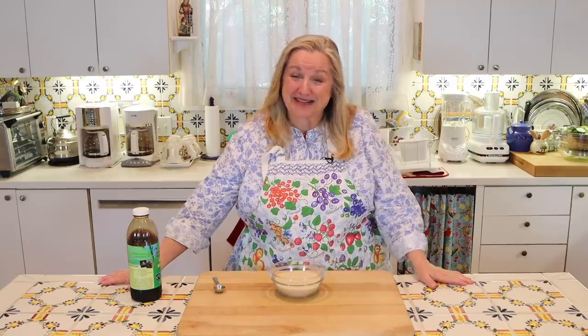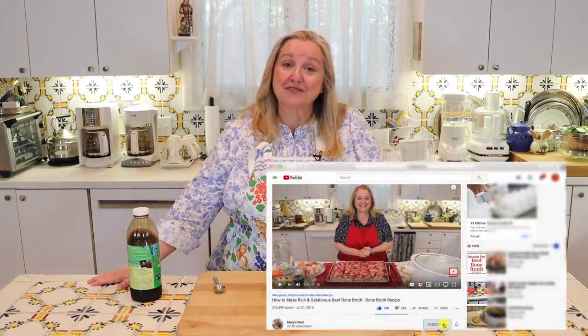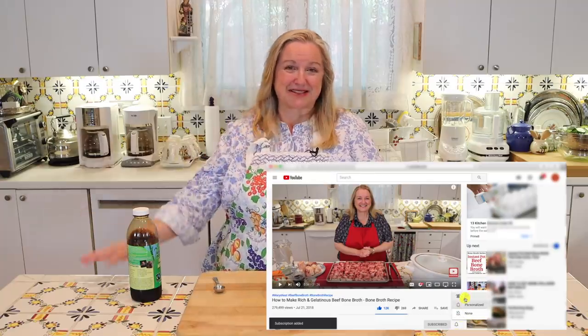Hi, sweet friends. I'm Mary and welcome to Mary's Nest, where I teach traditional cooking skills for making nutrient-dense foods like bone broth, ferments, sourdough, and more. If you enjoy learning about those things, consider subscribing to my channel and don't forget to click the little notification bell below — that'll let you know every time I upload a new video.